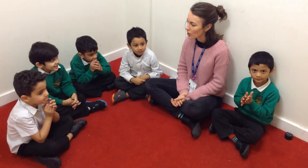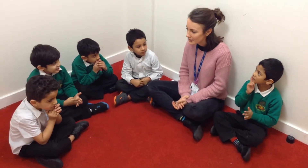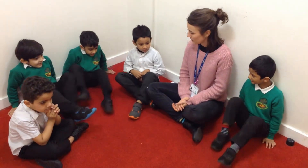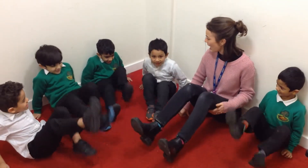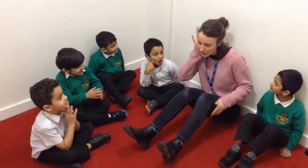Can we make some noise with our feet? How do we do that? Show me. Oh fantastic! Stomp, stomp, stomp! Oh, I can hear that stamping sound.